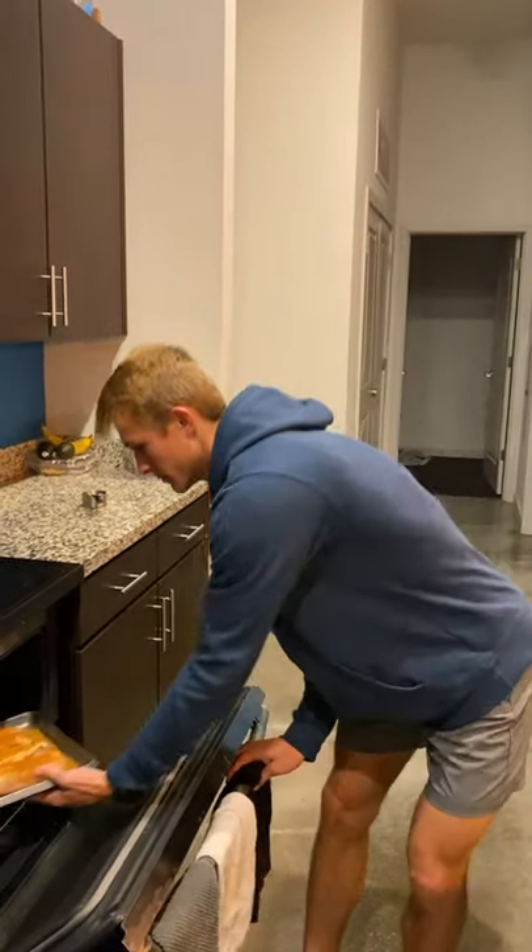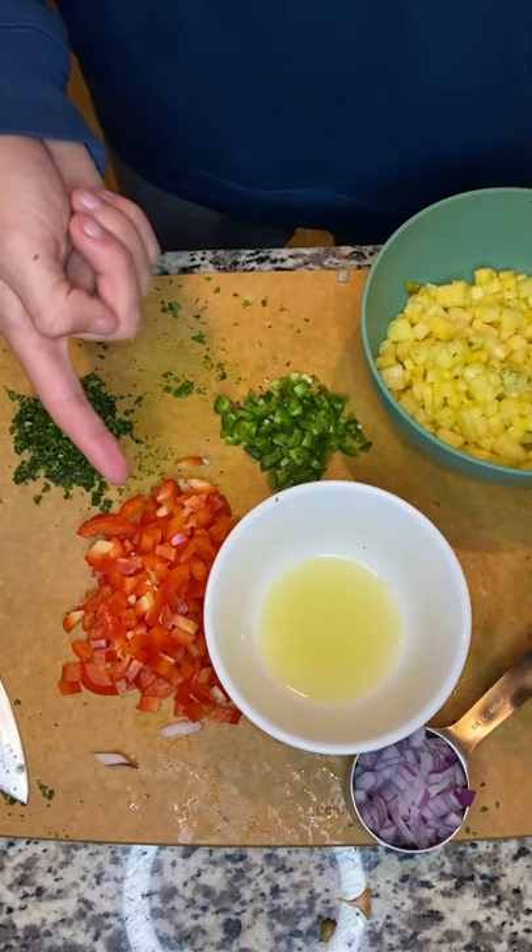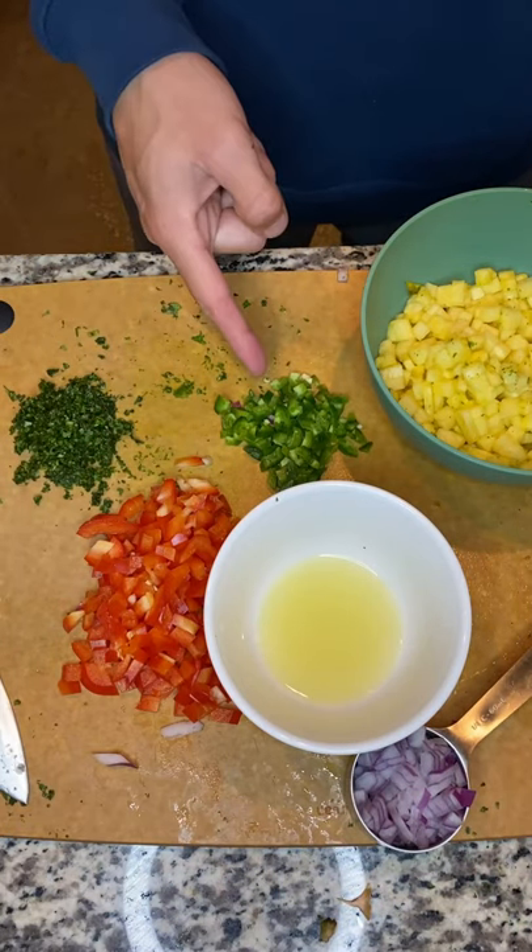First you want to bake your chicken. For the salsa we got pineapple, lime juice, red onion, red pepper, cilantro, and jalapeno.